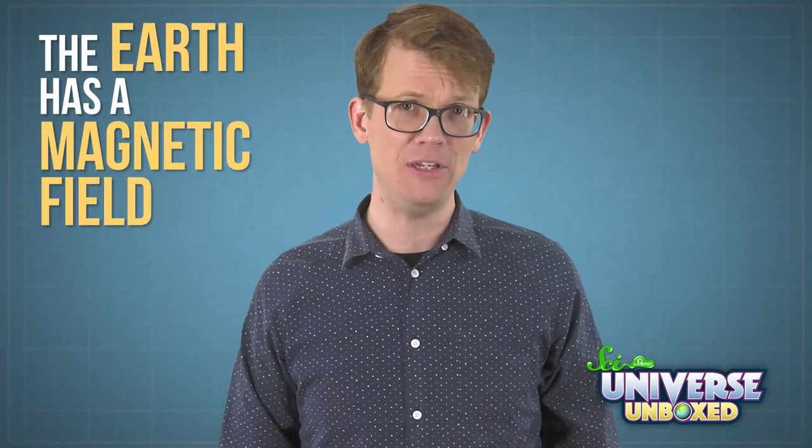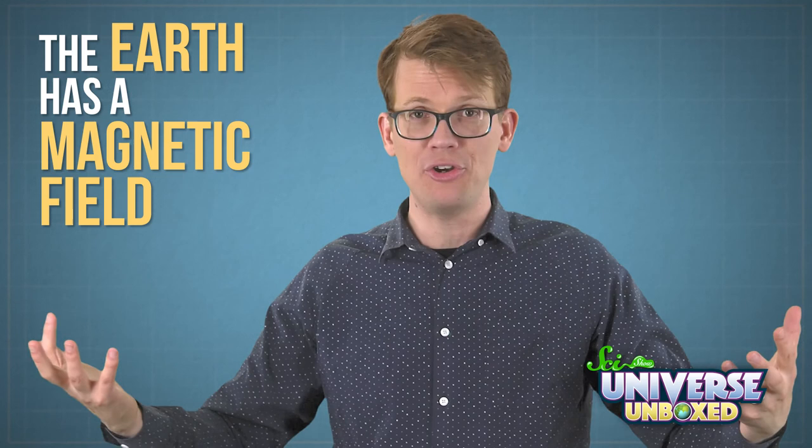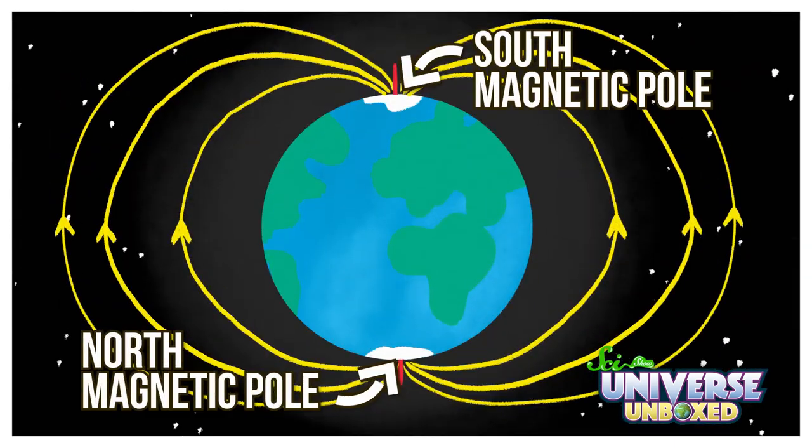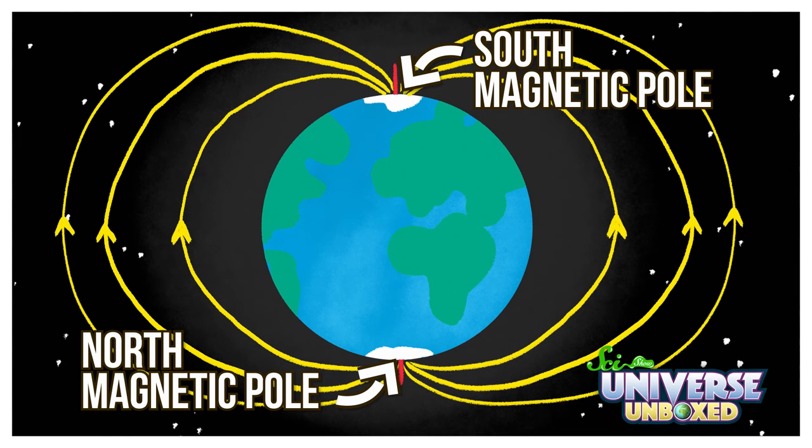that turned the needle from a plain old sewing tool into its own magnet. So that's the first thing. The second thing you need to know is that the Earth has a magnetic field. In some ways, you can picture our planet as a very big magnet. And like any magnet, the Earth has two magnetic poles: a north pole and a south pole.